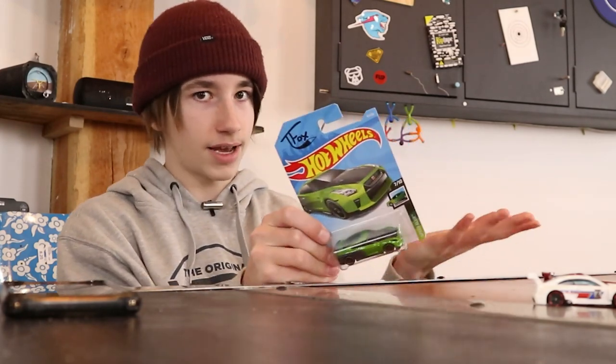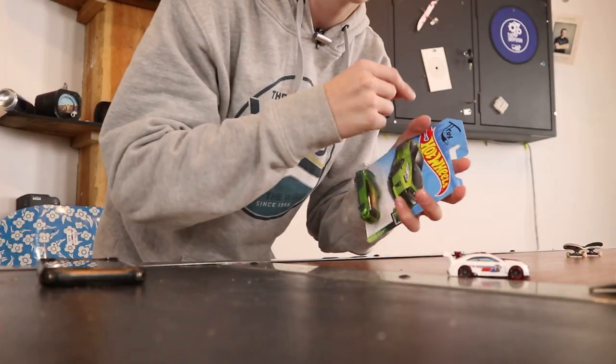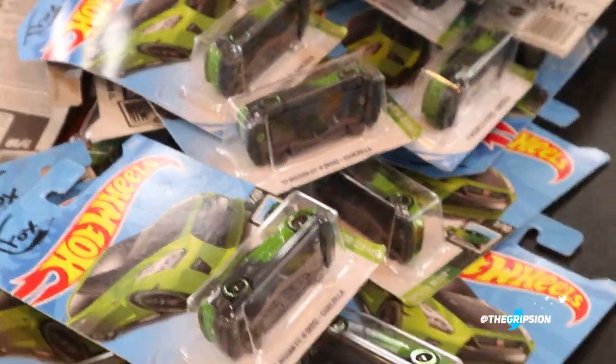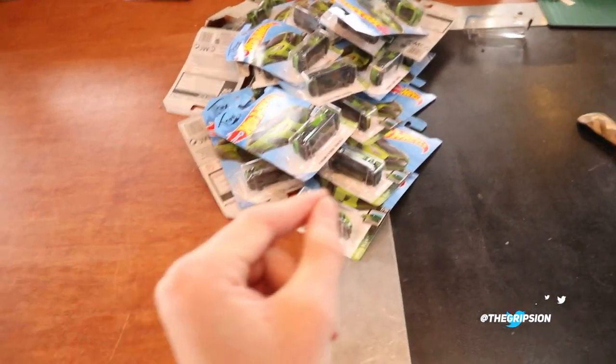Now for the hard part - do I keep these for now and sell them for $10,000 in five years and be almost a millionaire just off some toy cars, or do I sell them now for $36,000? I'll just sign it 'Tanner Fox' and then they'll be worth that much more, because when these first came out he was hand-signing a bunch of them.